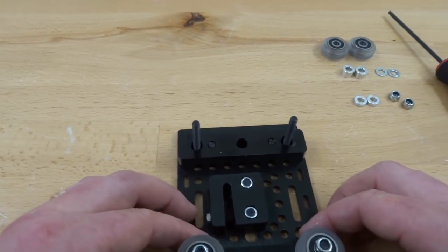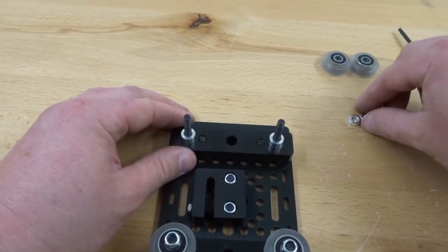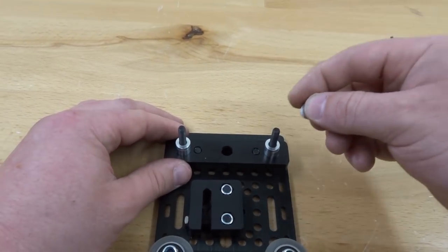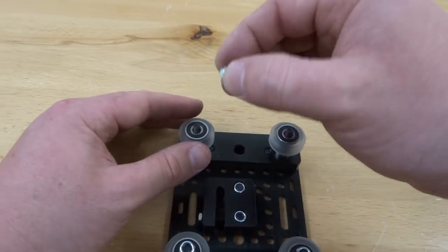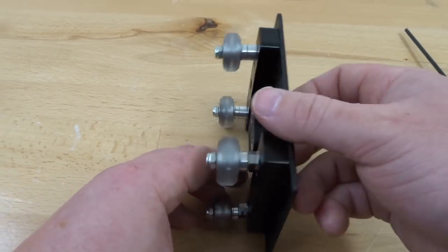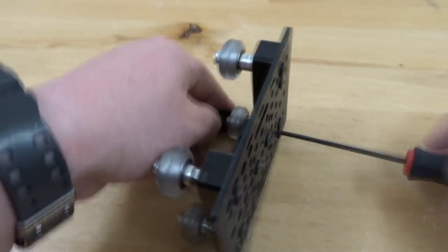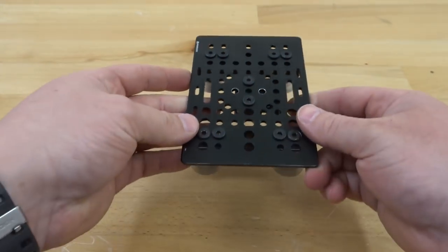Moving up to the top section, stack: a 6 millimeter aluminum spacer, a 3 millimeter aluminum spacer, two precision shims, an extreme wheel, and a nylon hex nut. Tighten everything down. With this assembly done, put it to the side and move on to the next step.